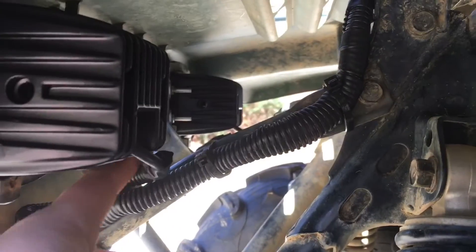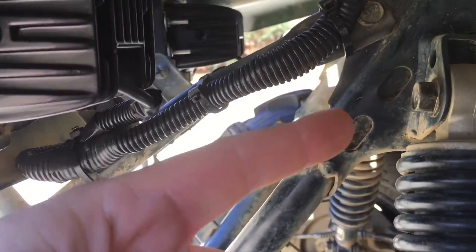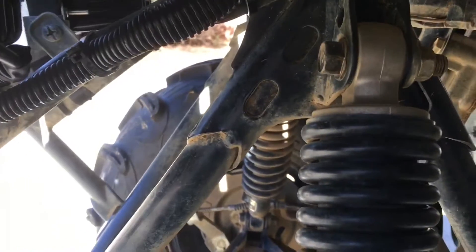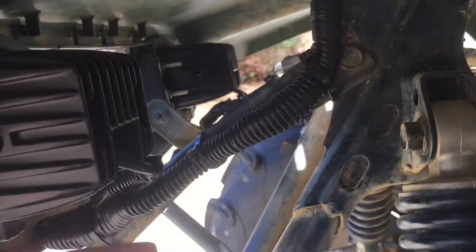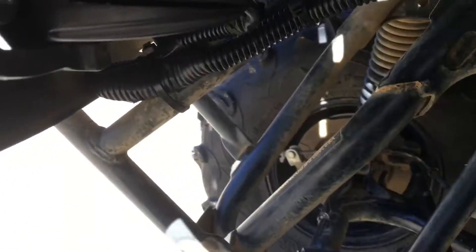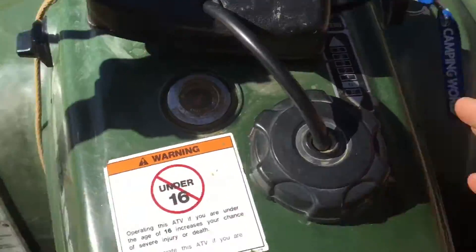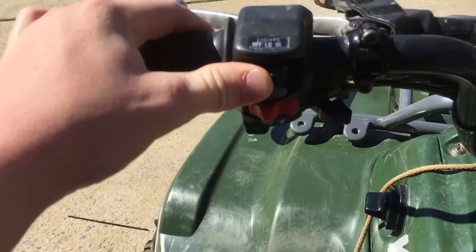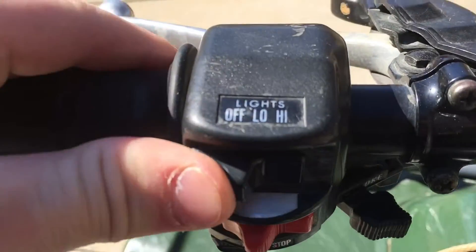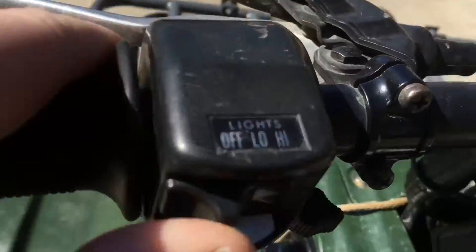It's an old school style headlight housing with a bulb in it. I spliced into it using a T-connector. There's a ground, a low beam, and a high beam wire, so I connected all three of those. I put them all to high beam and low beam, so basically when I turn the key on and hit the low or high beam switch, I can get low or high beam either way.